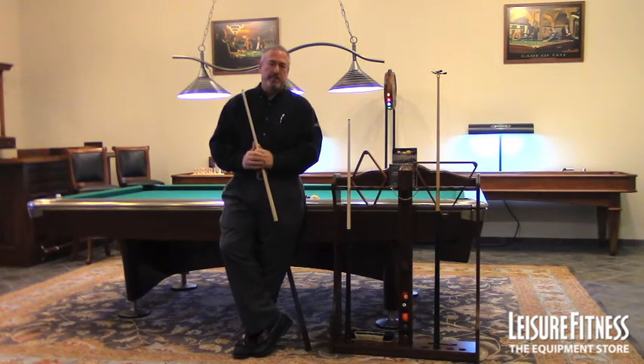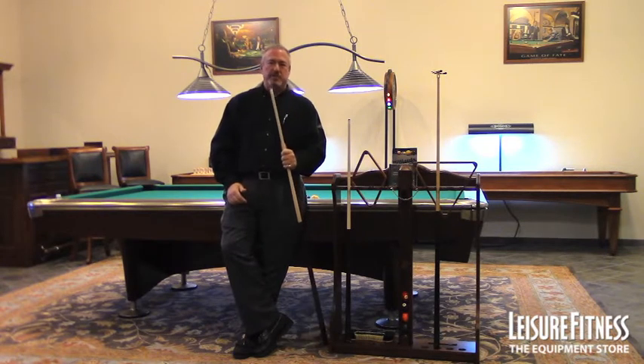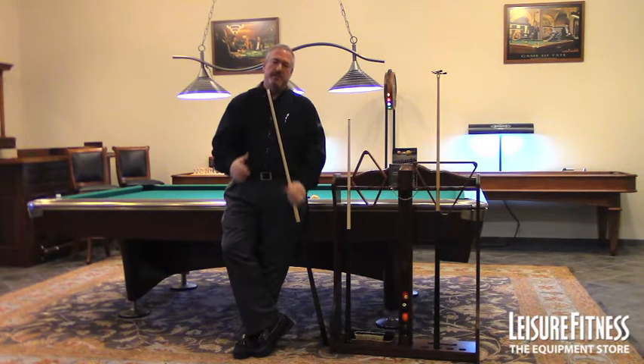The Centennial Play Package — the best play package on the market. A couple things that I talk to people about with this play kit: the tip, the ferrule, and the shaft, and the transition between these items. Just these small little items right here make a big difference, and there's a lot of attention paid to the detail that goes into them.